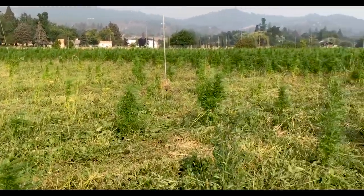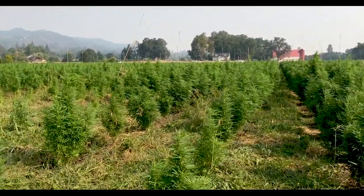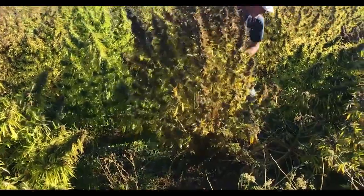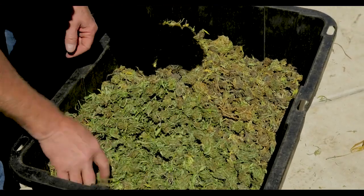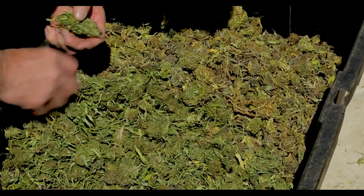You look at this big field and it's daunting because there's a lot of material. One option is to have a combine come in, which produces in my mind an inferior product because it has all this other stuff mixed in and really limits what you can do with it — you can only sell it as biomass. The value is the CBD material, and if you add the whole plant and the fiber you're diluting that percentage, and the extractors want the high percentage.